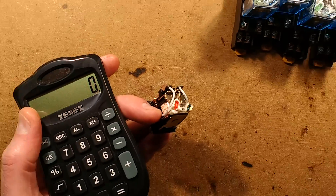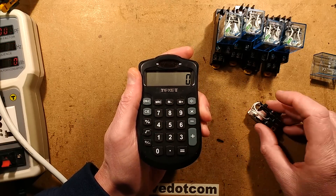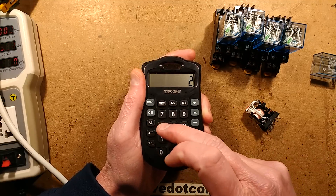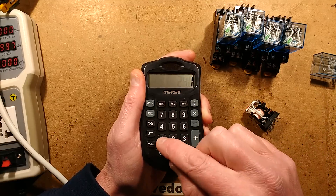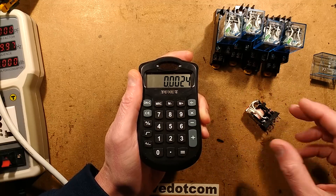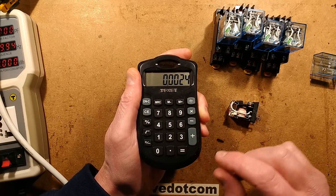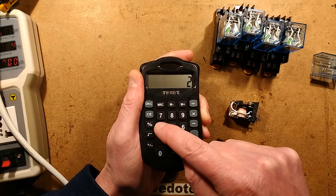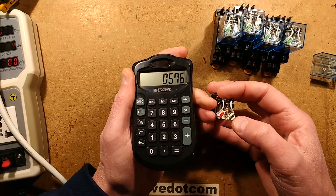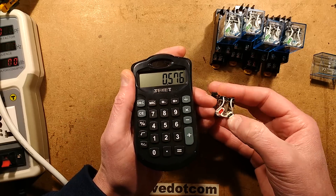If we do the maths: resistance is 100k, we'll ignore the voltage of the LED as it's nothing compared to mains voltage. So I equals V, which is 240, divided by 100k, equals a current of just about 2.4 milliamps. But it's only lit for half that time so it's effectively about 1.2 milliamps. But look at the dissipation of the resistor - 2.4 milliamps times 240 - the dissipation of the resistor is almost 0.6 watt.